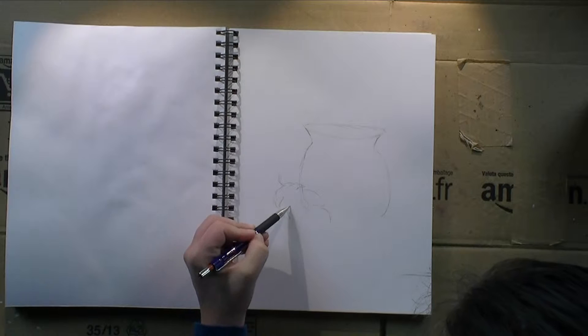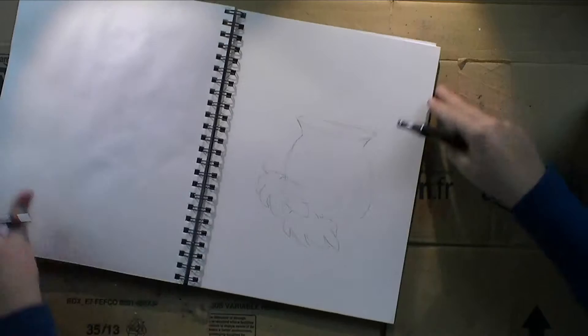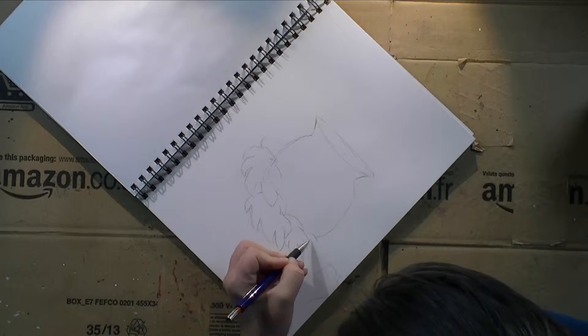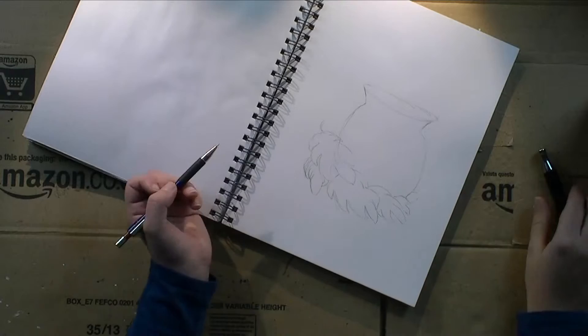I'm sketching out my vase or pot with the leaves here, and I'm planning to just play with texture with the charcoal and only have the colored leaves as a kind of color spectacle.